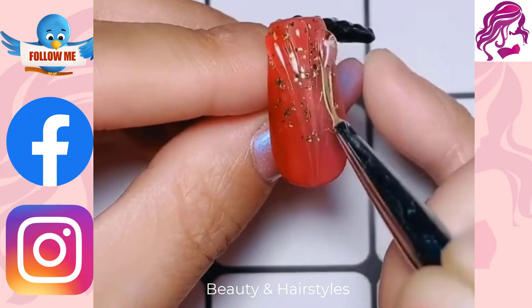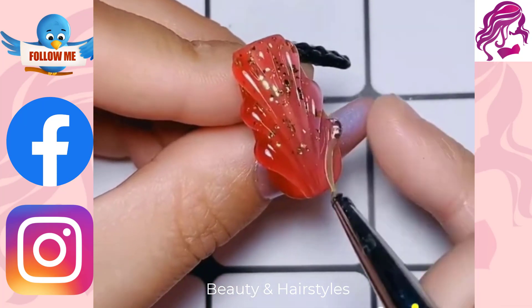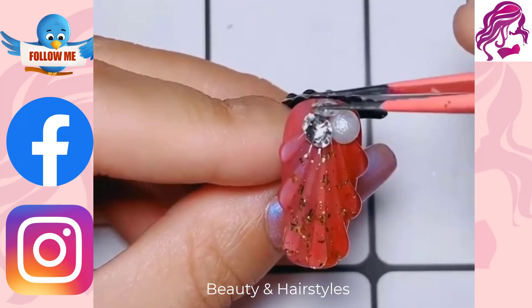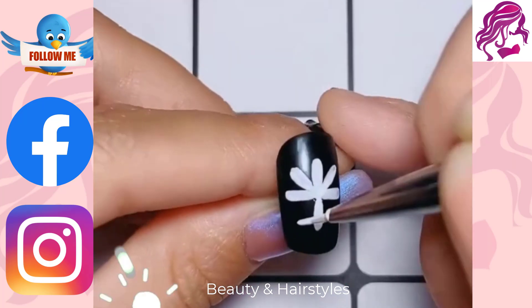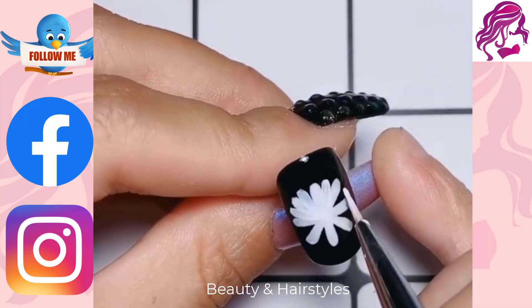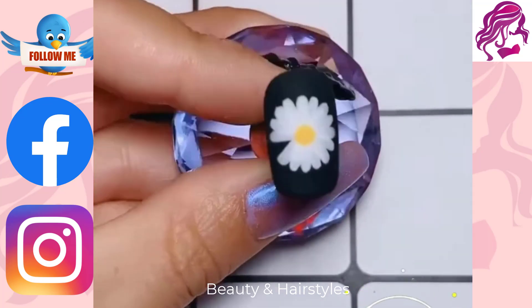A creative approach to paint, embellish, enhance and decorate nails is with nail art. It is a form of nail art that can be applied to both finger and toenails, typically following manicures or pedicures. The nails are trimmed, shaped and polished during manicures and pedicures. Frequently, these procedures soften the skin around the nails and eliminate the cuticles.